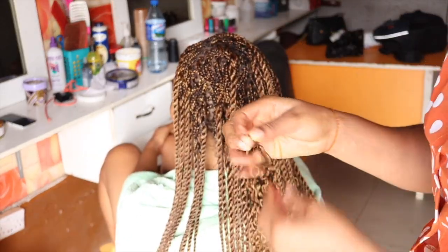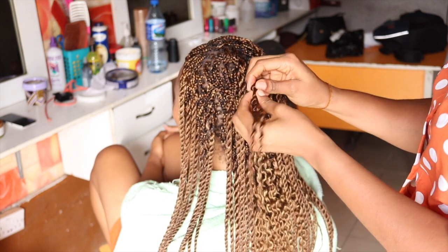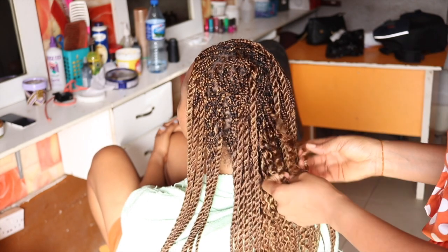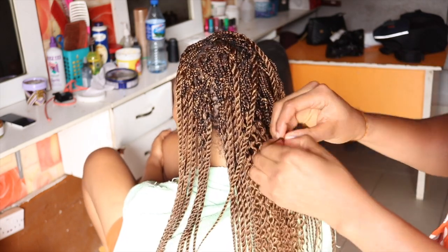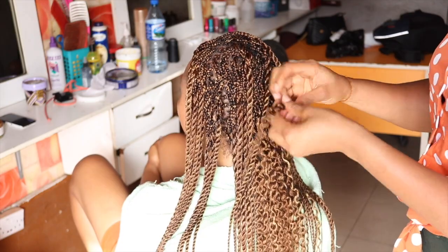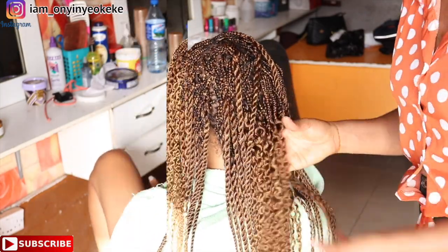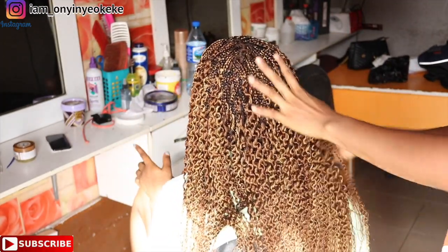Once I'm done dipping all the hair, I'm loosening only the twisted parts. This is what the coils look like after loosening. Instead of using gel — if you have gel you can use it — but right now I have a black gel which would change the hair color, so I'm using this styling mousse instead. This is the regular one you can find in Nigerian markets; it used to be about 750 naira but now it's around 1,100 to 1,200 naira.